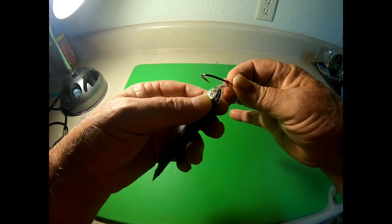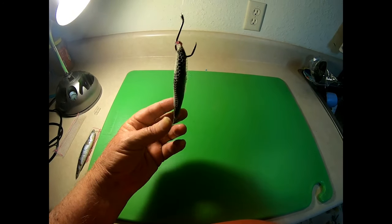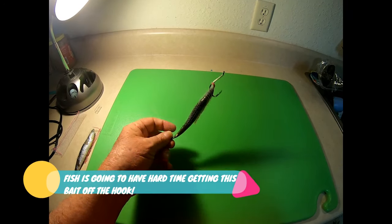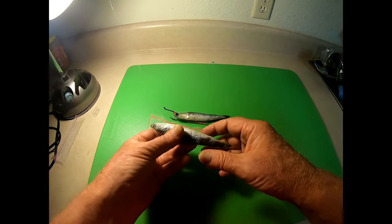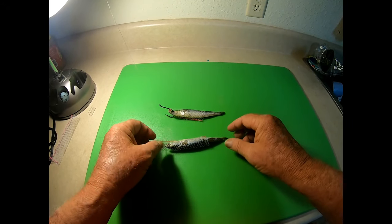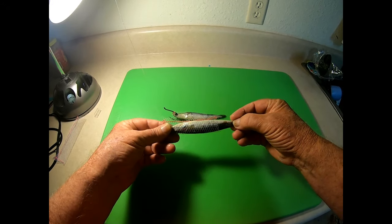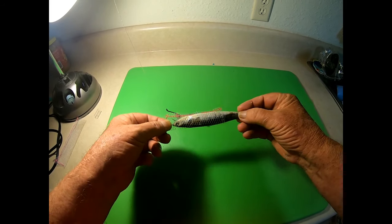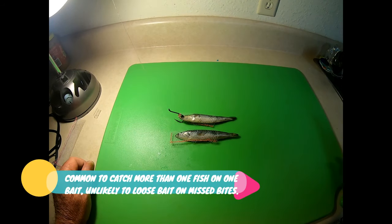Once you get it twisted where it's nice and tight and you bring it around, that's what you've got. So that's our anchovy wrap. Another example — once that anchovy goes in that wrap, because of the little fins and stuff it has, it doesn't want to come out. You can see that does not want to back out of there. So that's in there really well. That's our new anchovy wrap.